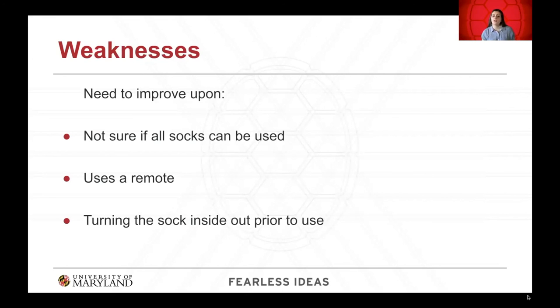Strengths of the final design include easy removal of the foot with the sock — the user simply moves their foot out and has the sock on for the day. It is remote-controlled, making it easy for the person to press a button to operate it, and bed storage via the remote-controlled track is convenient. Weaknesses include uncertainty about compatibility with all sock types, which needs to be made universal. The remote control is also a weakness for elderly users who may forget where they placed it, lose it, or have difficulty replacing batteries. Additionally, turning the sock inside out prior to use still requires some hand dexterity, which may be difficult for users with arthritis.